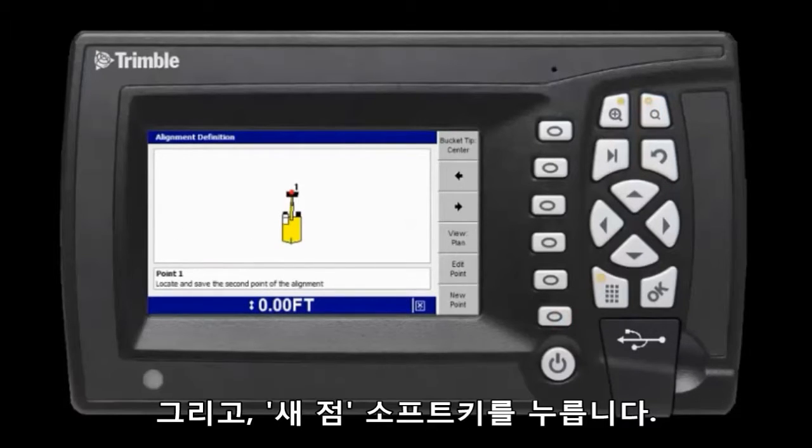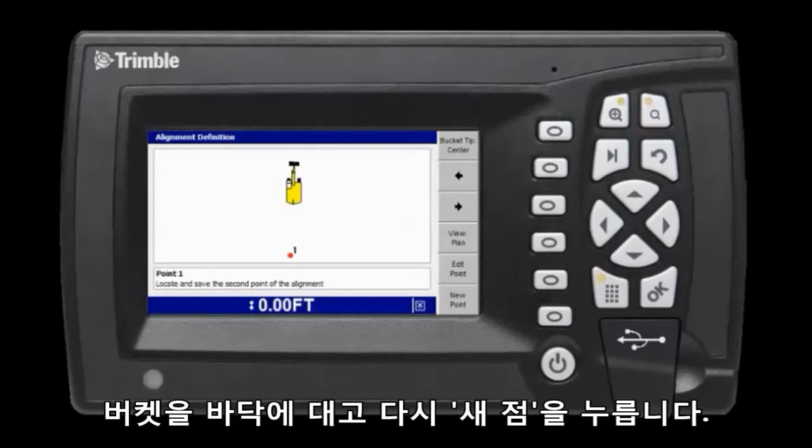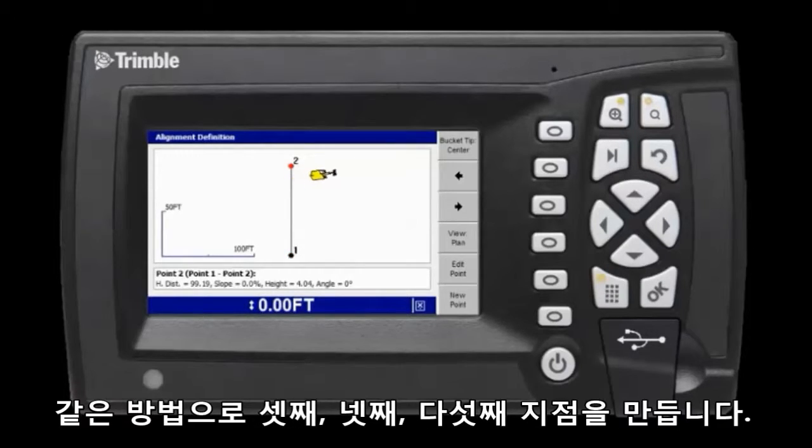Then I select the 'New Point' soft key. Next I track the machine to a second point, touch the bucket to the ground, and select 'New Point' again. I do the same for the third, fourth, and fifth points.